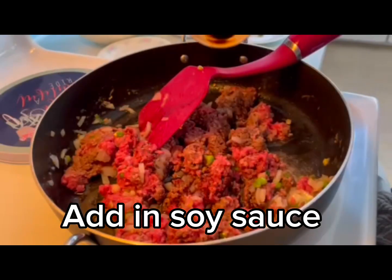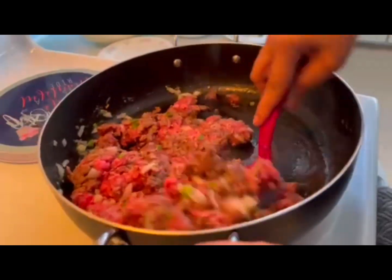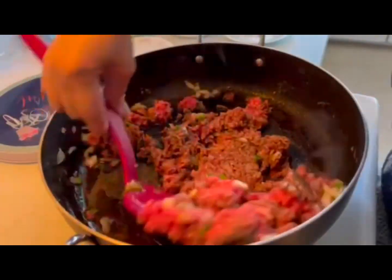Now I'm going to put the heat on the pot.